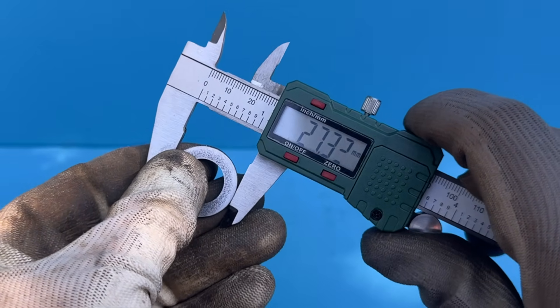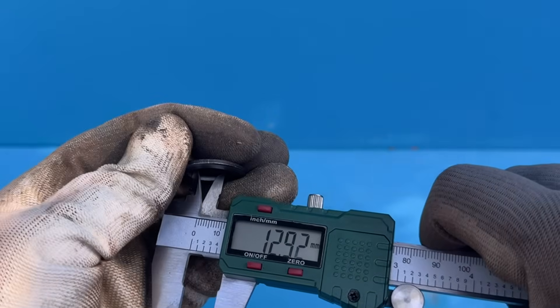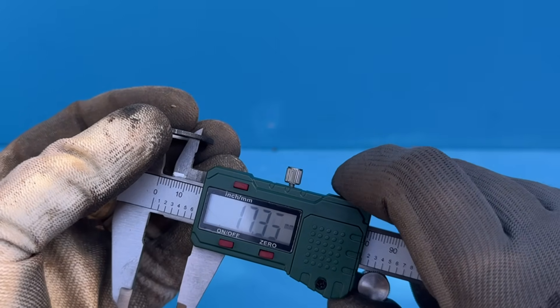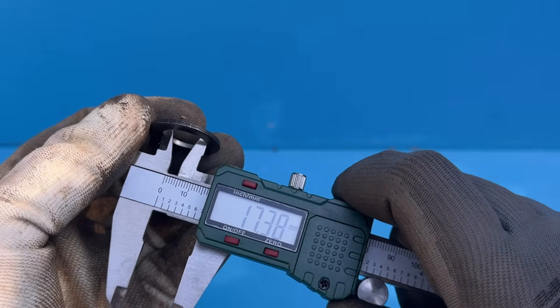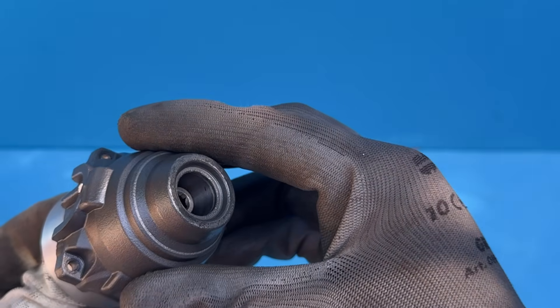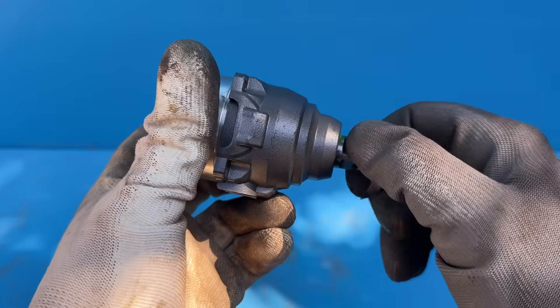It needs an outside diameter of about 28 millimeters and an inside diameter that matches your new anvil. Just like before, that exact size doesn't really exist off the shelf, so you'll either need to have one made or rework an existing washer to fit. I've added a link to a possible option down in the video description.